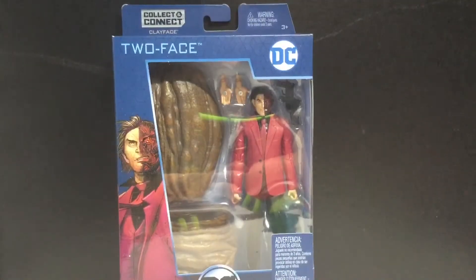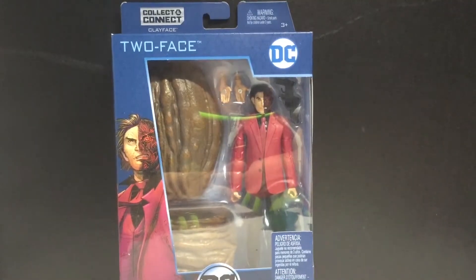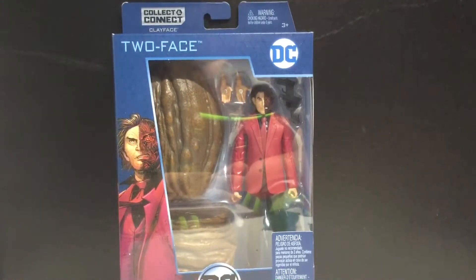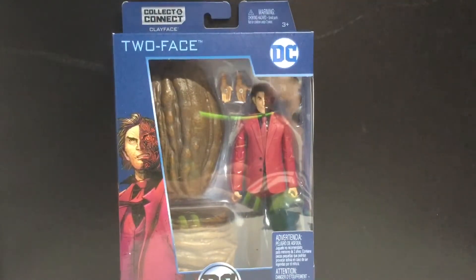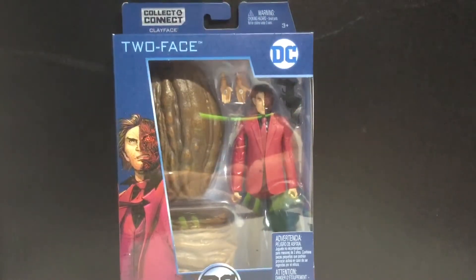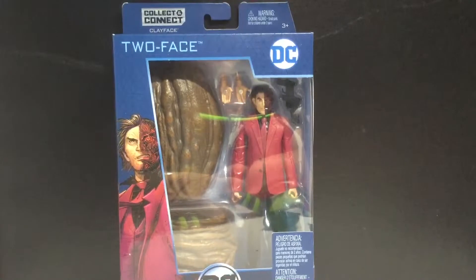Hey guys, today we're going to be taking a look at the DC Multiverse Collect and Connect Clayface Two-Face. I'm actually pretty excited for this whole new line - new articulation, new packaging, just a fresh start. I did review the New 52 Doomsday Collect and Connect figure - I'm just going to call it the Build-A-Figure - and the Build-A-Figure was good.